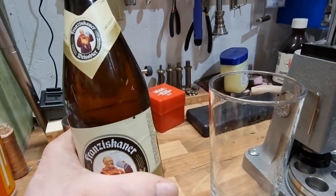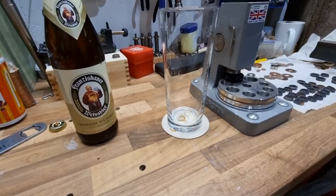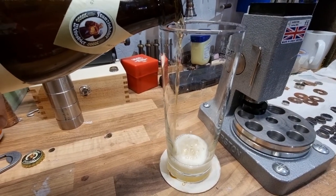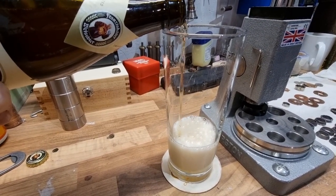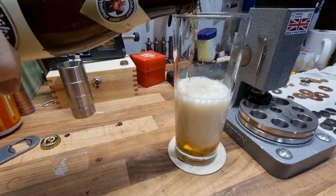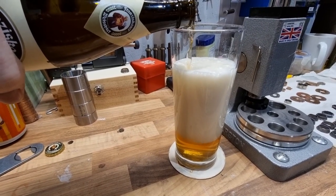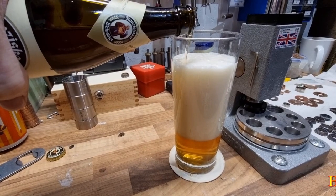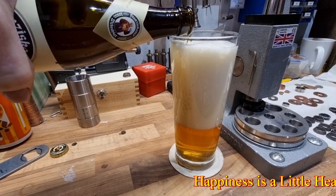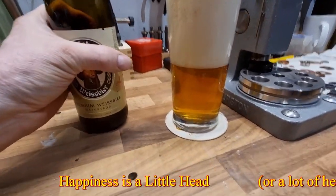The first bit you pour really, really gently and it comes out really clear. Now, if you've read Randy Mosher — even in 'Tasting Beer' — the correct way to pour beer is apparently this way, and all those people who tilt the glass are doing it wrong. But this is apparently, you know, according to things like Cicerone and whatever.